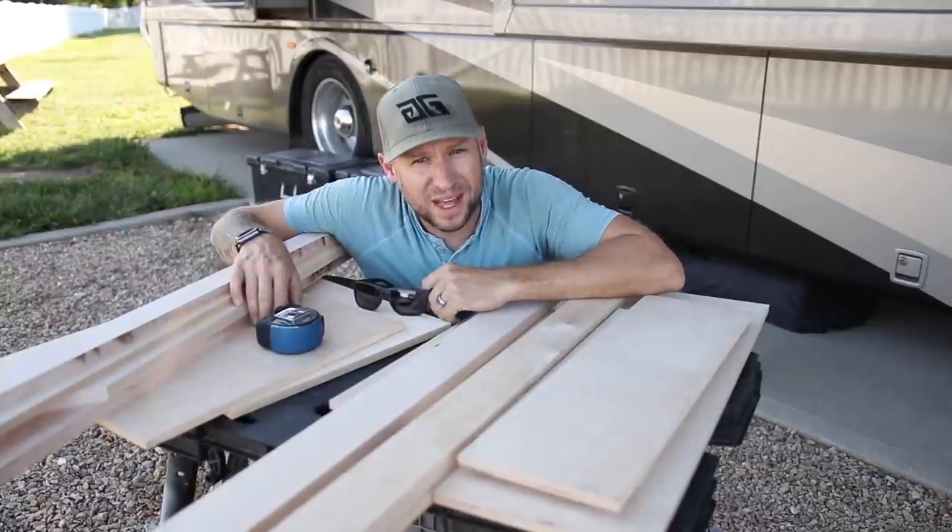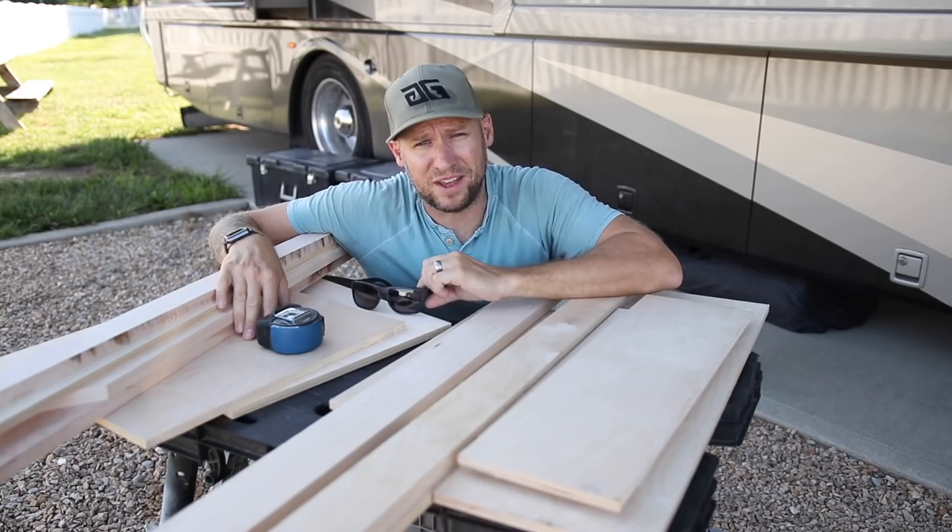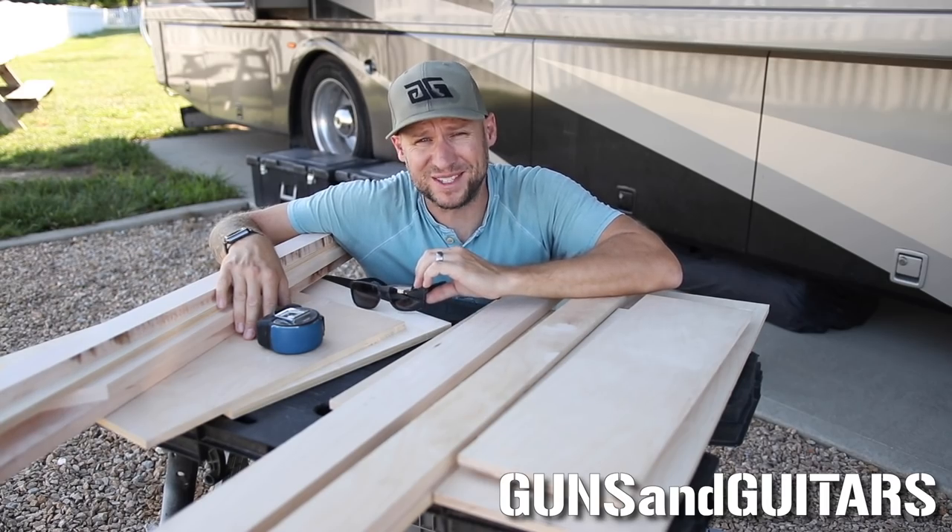Either this is going to be really awesome and I'm going to prove that you don't need all those fancy tools, or this is going to be an epic fail. Either way, it should be fun, so stick around.